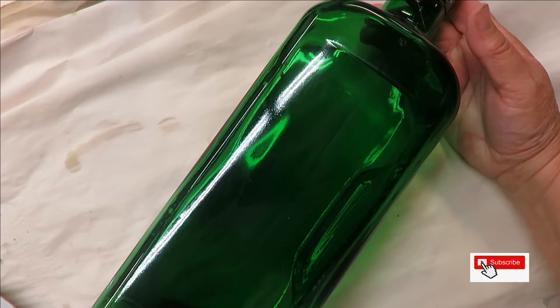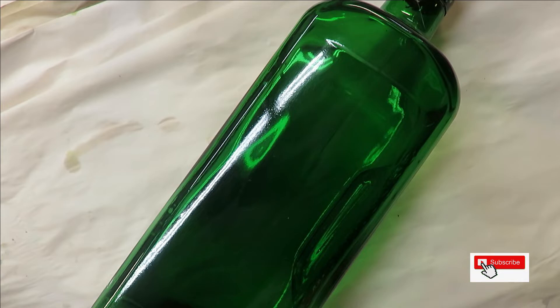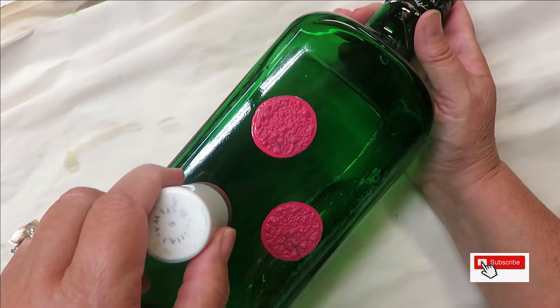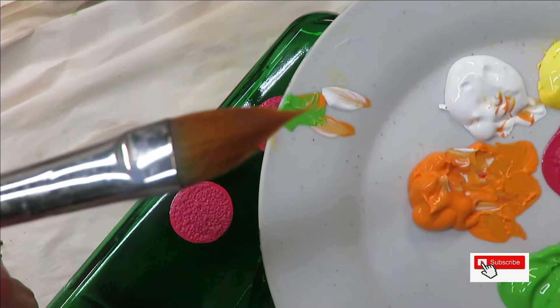I'm going to start with the larger of the daubers and put it into my magenta, covering it really well so it has a lot of paint. I did do five on my sample paper, but I'm not certain I can do five on this glass bottle because it is small, so I'm going to just do three because I don't want to overcrowd it.